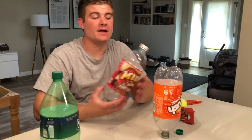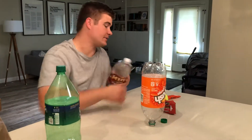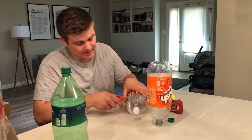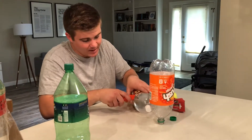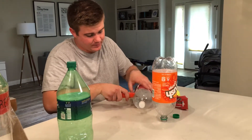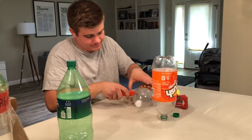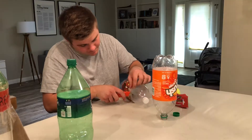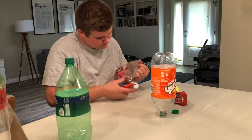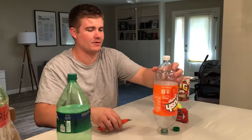The easiest way to make a cone for the rocket is to use another bottle. What I do is just take a razor blade and cut the top off another bottle. I should have given myself more room down so it could slide farther on, but this will work.